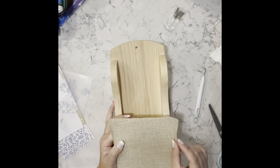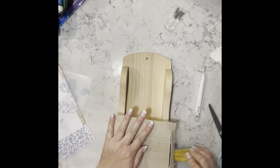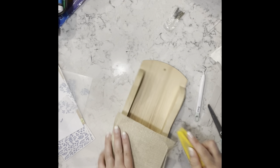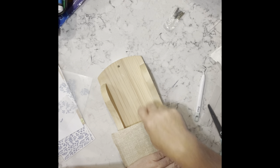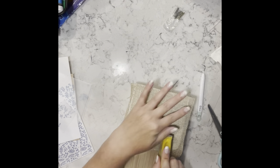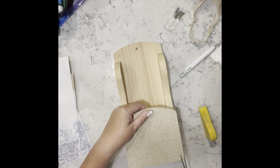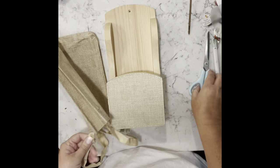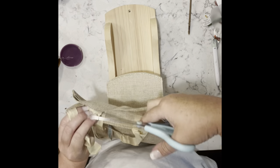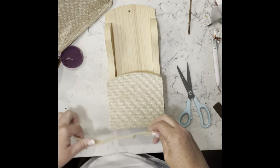Once it's dry, I take my finger sander and go all around to sand it off. I also use scissors to cut a few stray hairs, but the finger sander does a pretty good job since there's like a little plastic film on the back. Then I decide I want a bow, so I cut one of the handles off — it's the perfect size to make a little bow.